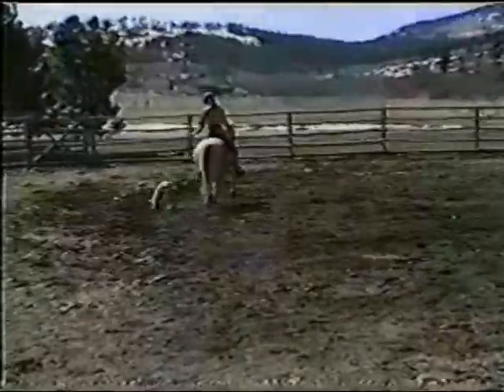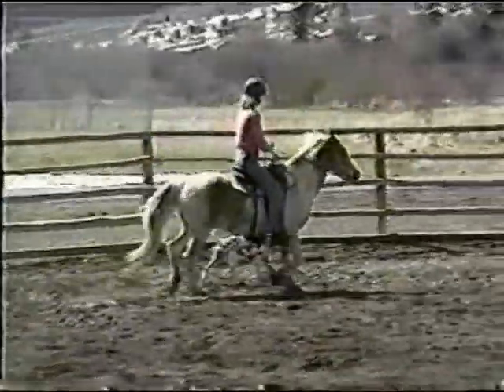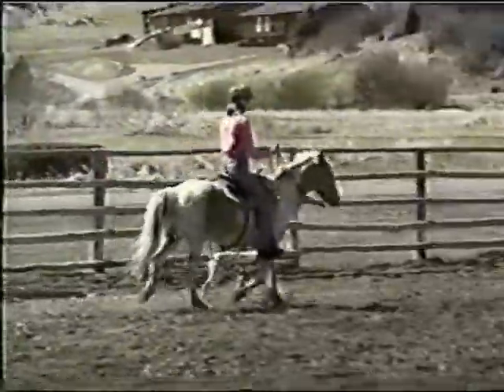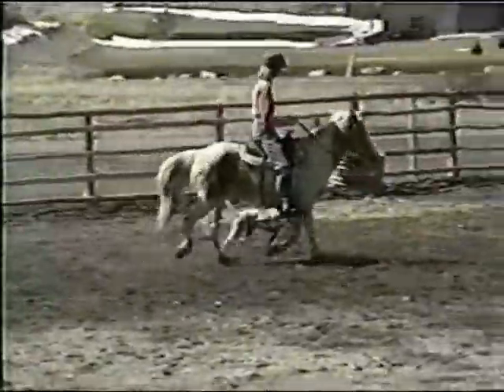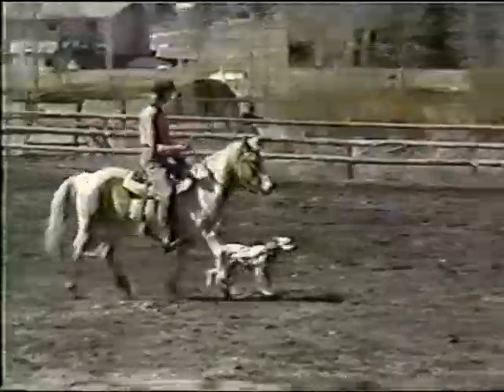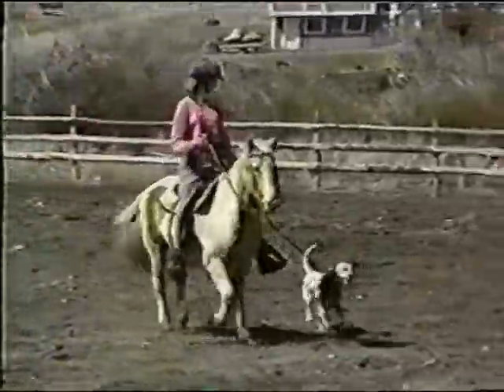The hawk command should be repeated several times in the beginning. Gentle corrections can accompany forging or lagging, but lavish praise should be the first priority. When the dog forges, correct with the leash and then praise immediately for the correct position, repeating the command.